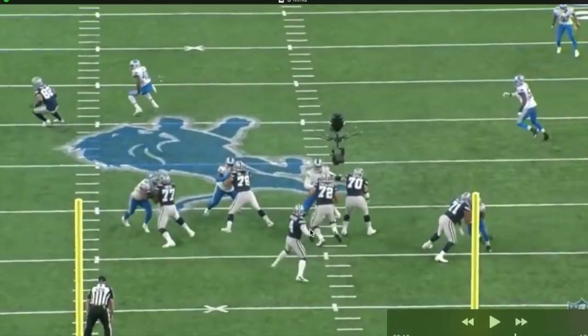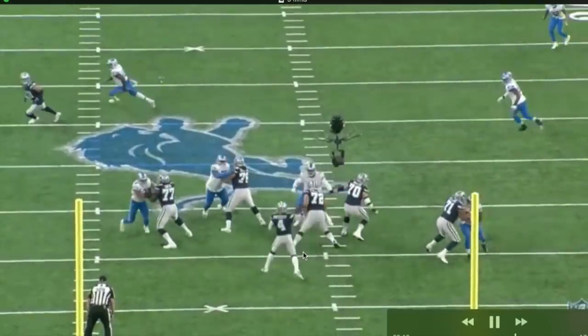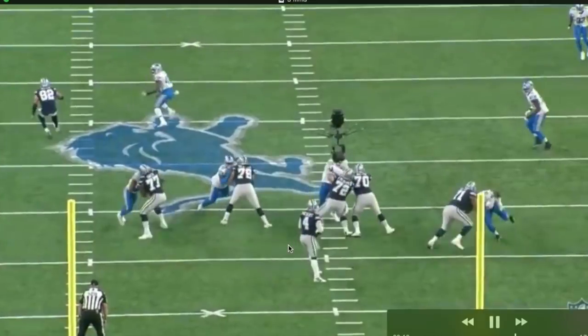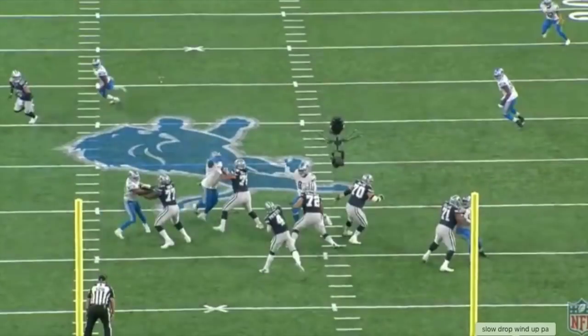In order for Dak Prescott to throw the ball with his right arm, he needs to bring his right hip so he can have more velocity. In order to do that, he needs to drag that right foot so he can follow along and bring his hips with him. That's why he does hip flexors — so he can bring his hips along and have velocity on the football.